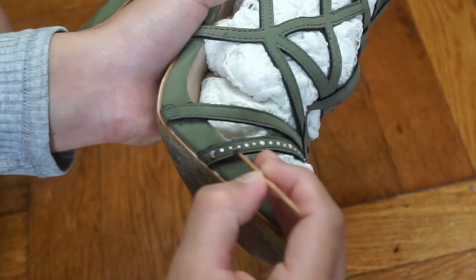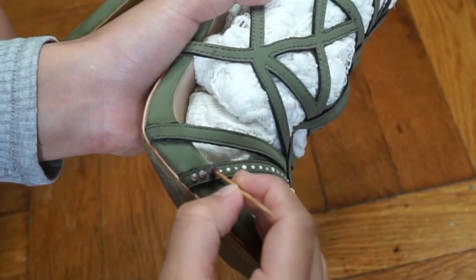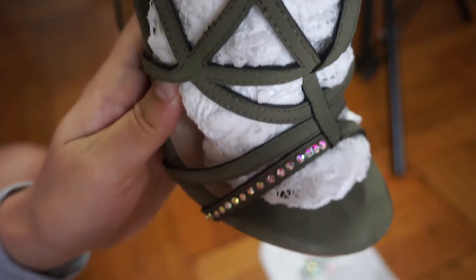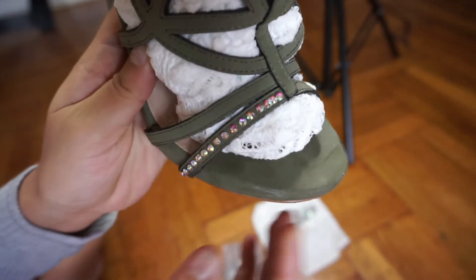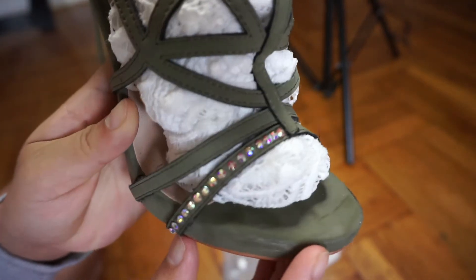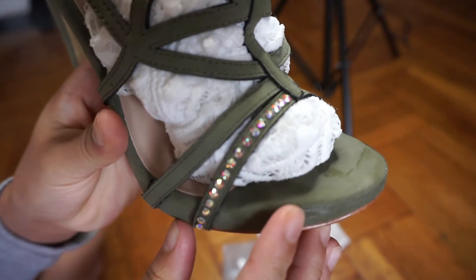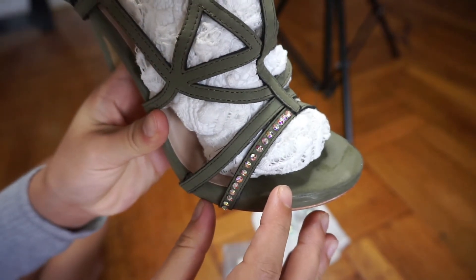As you can see, I'm now grabbing the rhinestones and applying them directly on top of those dots of glue. You'll notice it leaves a little bit of white residue towards the center, but that doesn't really matter because when it completely dries up, it dries clear.